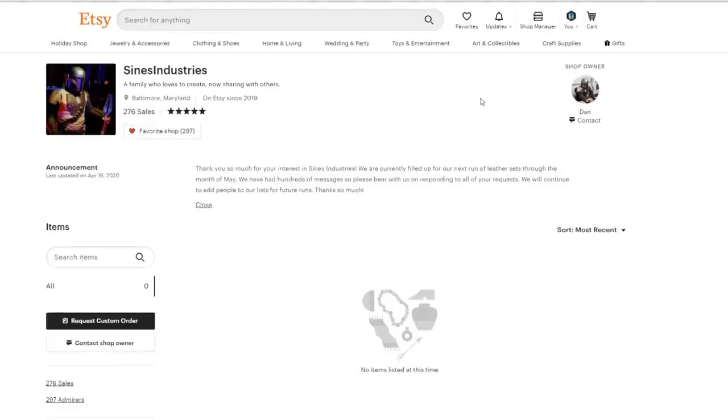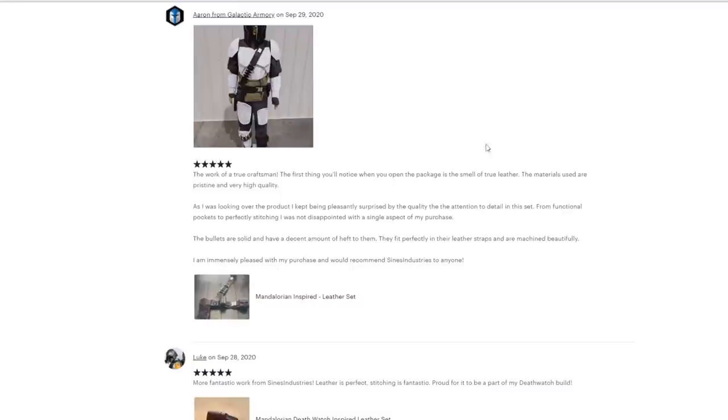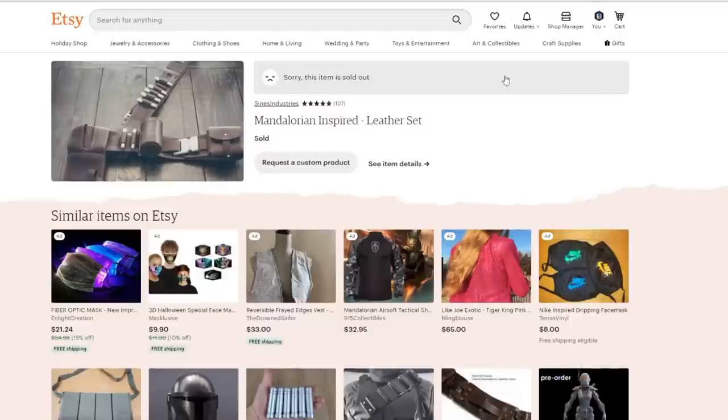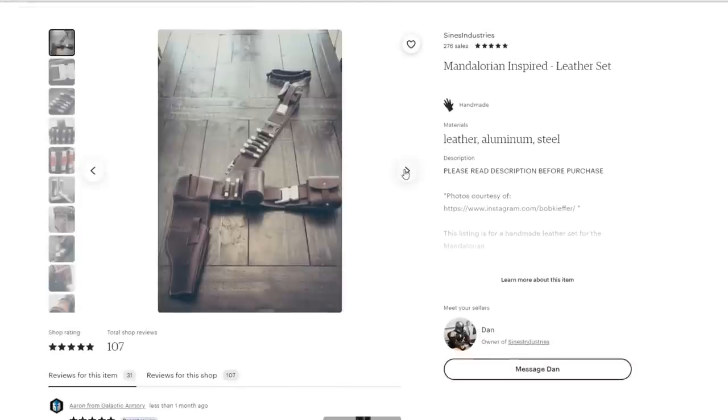The shop I wanted to check out is called Signs Industries — you can find a link to them in the description. They've done a few hundred sales and have been around since 2019, but they've already garnered quite the reputation on some of the Mandalorian build forums I've been checking out. So I was very eager to work with them on this.